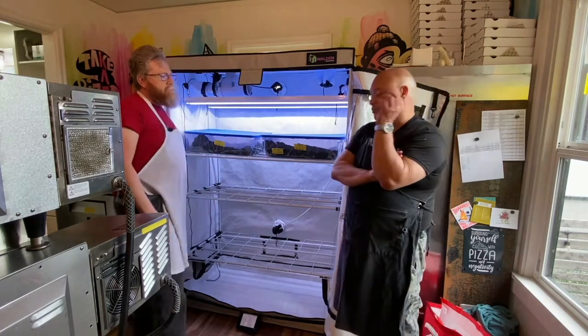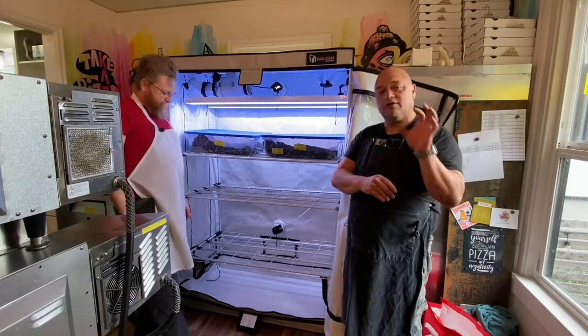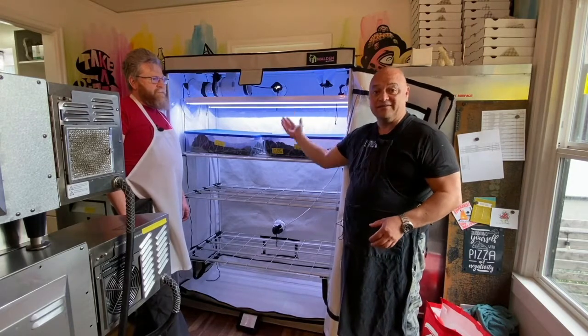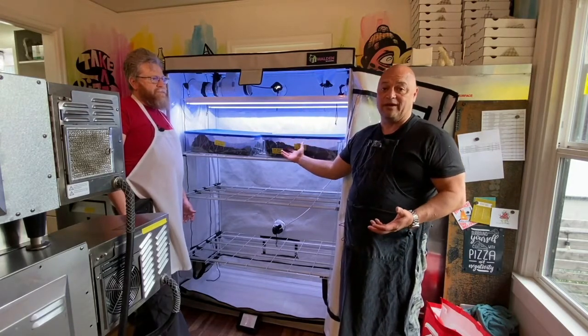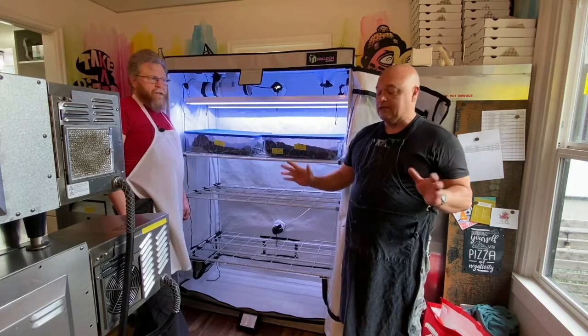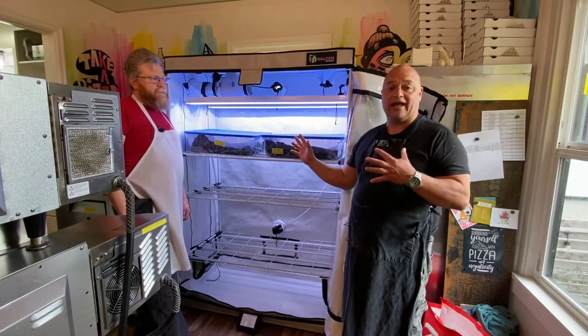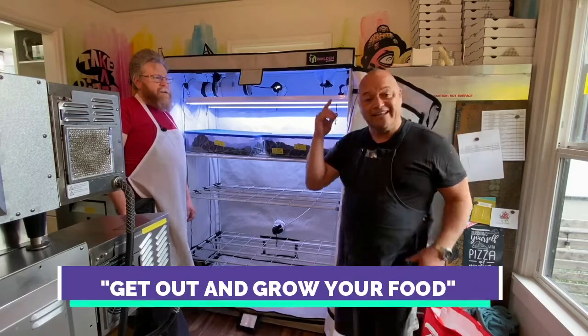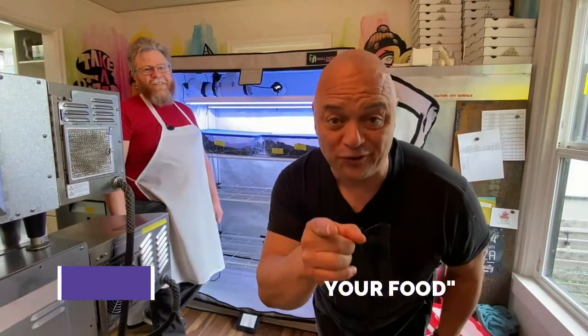As we throw all this stuff at you, I want to go back again and say you can start this really simple — really just a grow tent, a light, and your seed, plant, and growth medium. That's all you need to get started. So get out and grow your food.